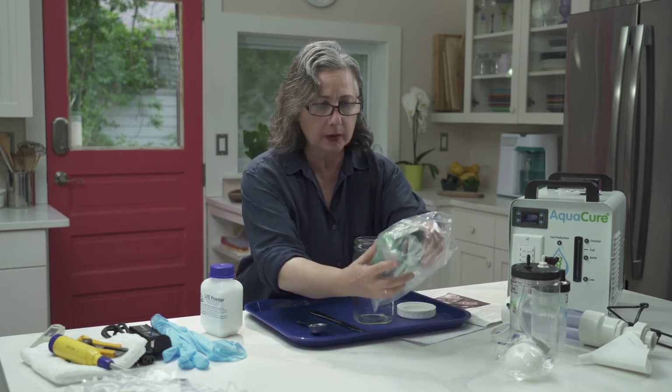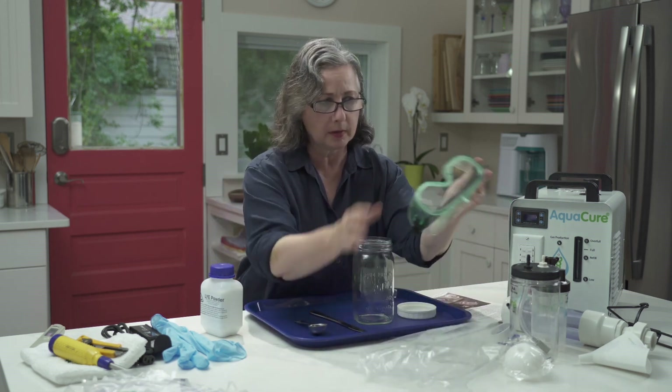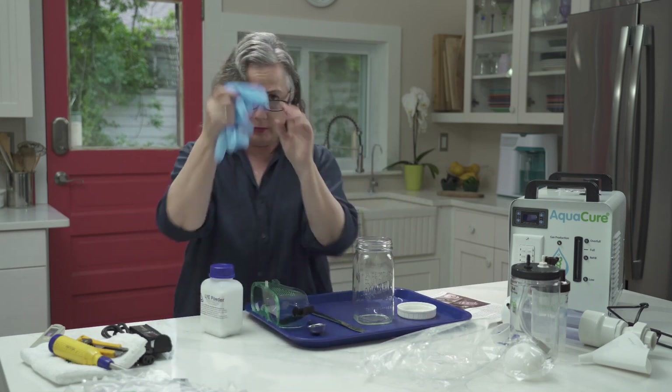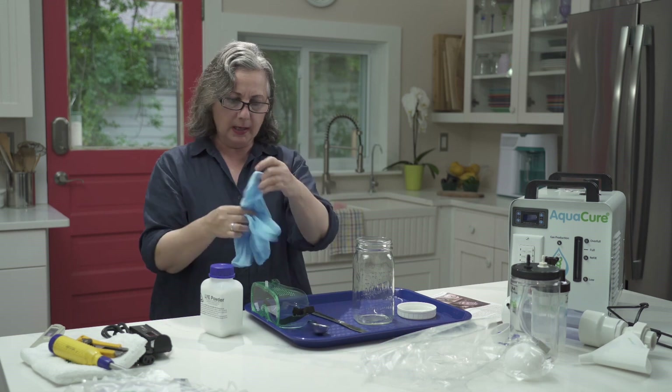You're going to need your goggles because we want to be safe — always have protection because there can be splashes. And our gloves — crucial. Always put on your gloves.